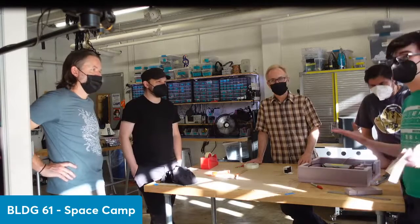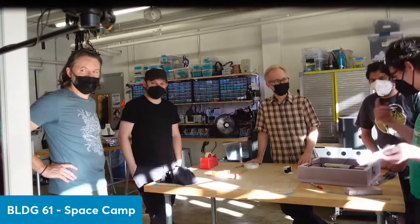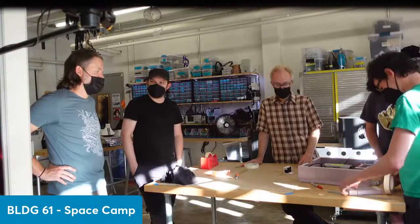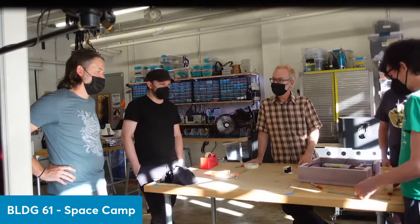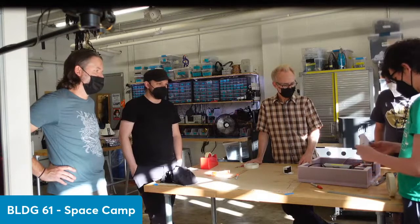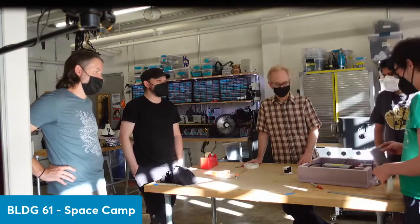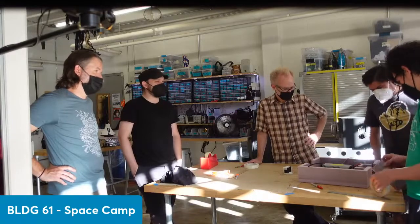This is an awesome and fun engineering experience. They caught some of the things that are critical to the design — when this thing lands, it's coming in at about 17 miles an hour, so it's going to absorb some force. We want the foam to protect the electronics and level out that impact.